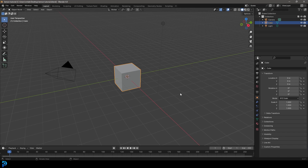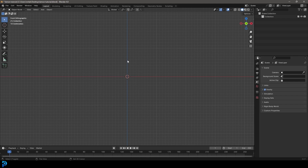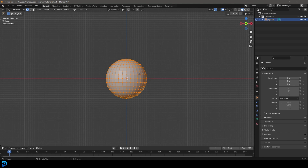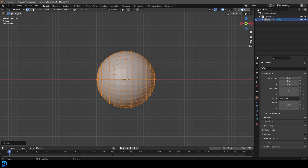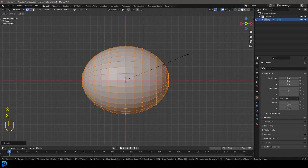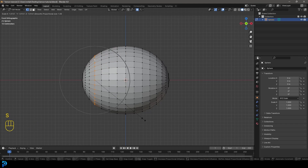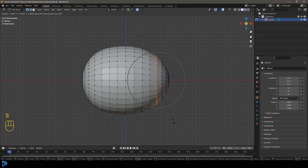In Blender 4.0, select everything and press Delete. In the front orthographic view, go Shift+A, go to Mesh, and add a UV sphere. Tab into Edit Mode, with everything active go R then Y then 90 and hit Enter to rotate it 90 degrees on the Y axis. Then go S, X and scale it a little bit along X. Enable proportional editing, Shift+Alt+Left Click on an edge and go S to scale just a bit so it doesn't quite look like an egg.